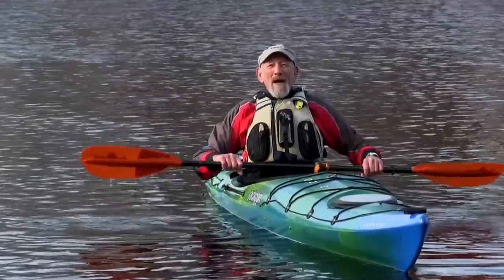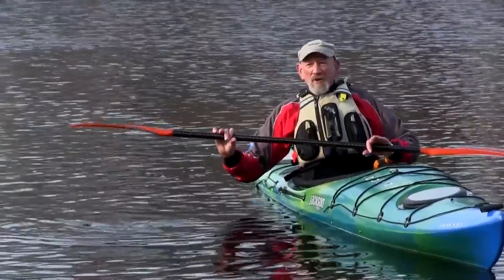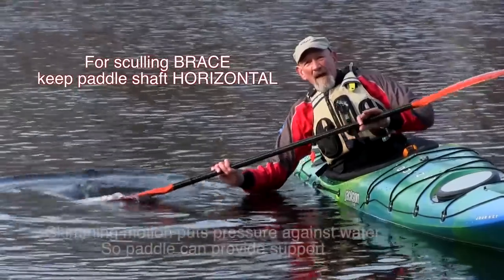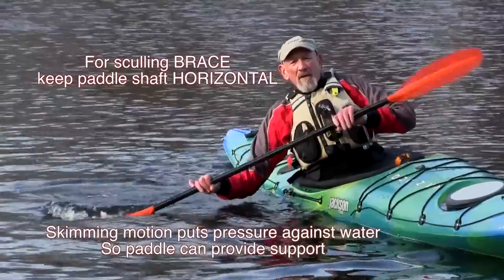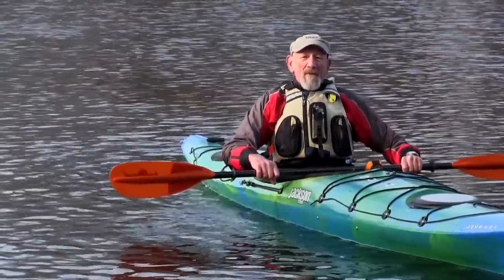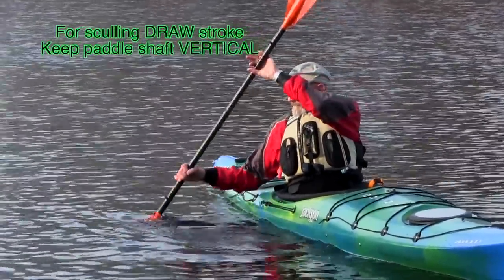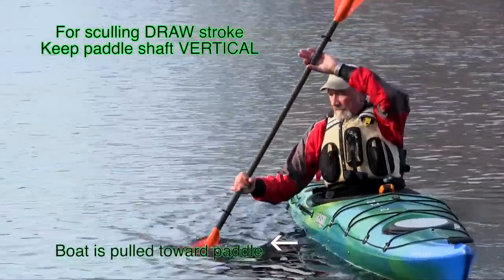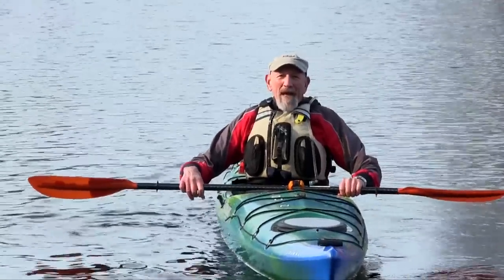For the sculling brace, where you're trying to support yourself with the paddle blade out to the side, you want the paddle shaft very horizontal so that the blade surface is right on top of the water — that horizontal position gives you the support. As opposed to the sculling draw, where you're going to have the paddle vertical. But they're both essentially the same blade movement.